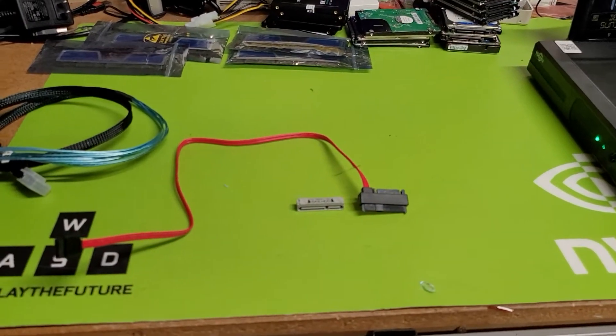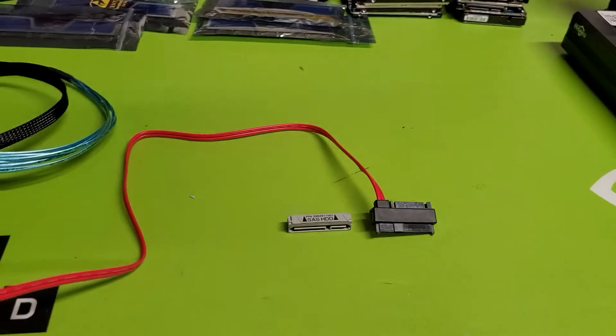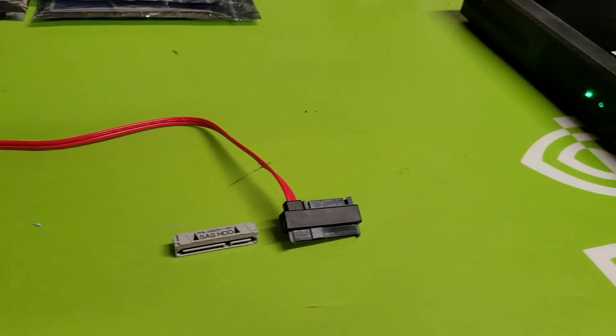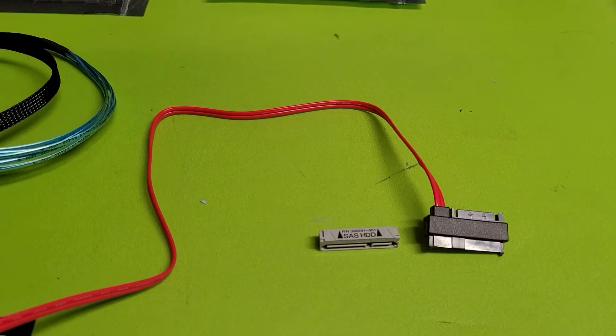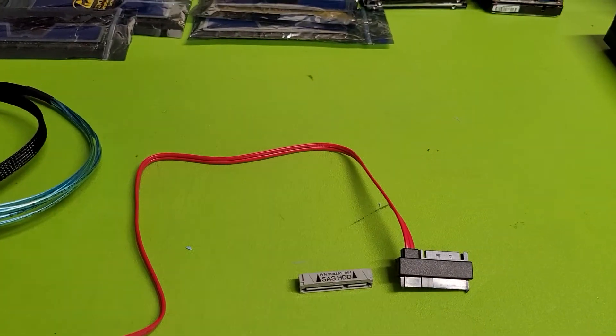Hey everybody, just touching base on some stuff we're working on. The thing I'm bringing to everyone's attention is in relationship to SAS drives and how to diagnose a SAS drive without having a drive cage.